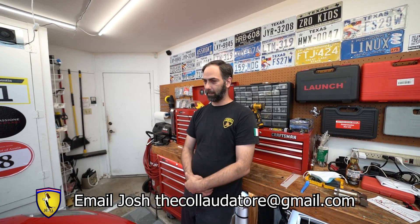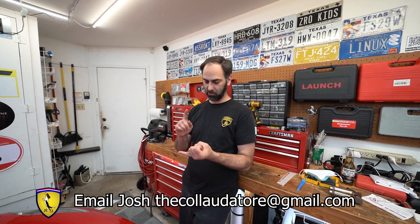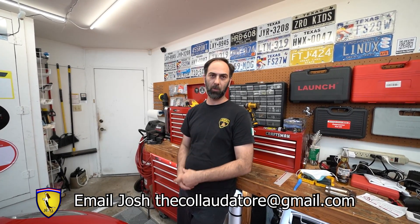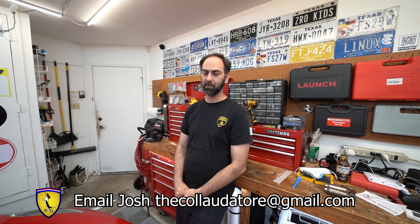If someone has a 430 and wants it tuned, they can send me the ECUs and I'll tune them — that's what Kevin did. He lives in Ontario, Canada, put his computers in a box and mailed them to me. All I need to know is your VIN number, who you are, and what modifications you have on the car. Then we put the proper program in the computers for your specific car, mail them back, you put them in, and off you go. We're going to show you how to access the ECUs — it may sound daunting but it's extremely simple.